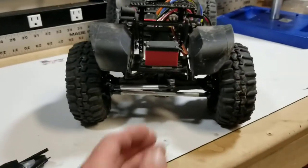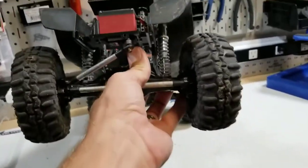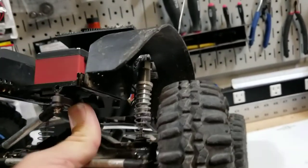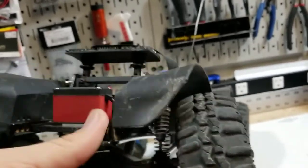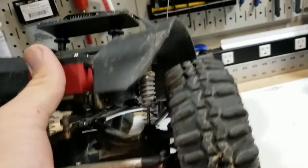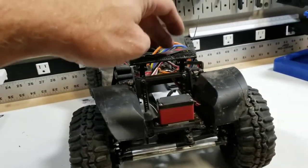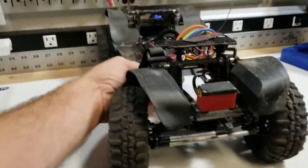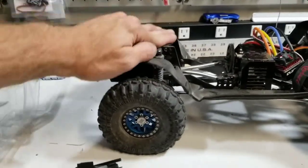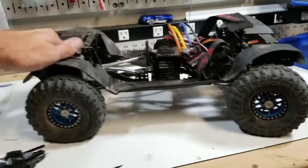As far as suspension goes, it is still rocking the OEM Gen 7 Pro shocks with factory fluid. All I did was swap in the SCX10 springs. I definitely want to thin the fluid up a little bit — it's got pretty slow rebound. It's not bad by any means, but I definitely like a little bit quicker rebound on those for crawling.